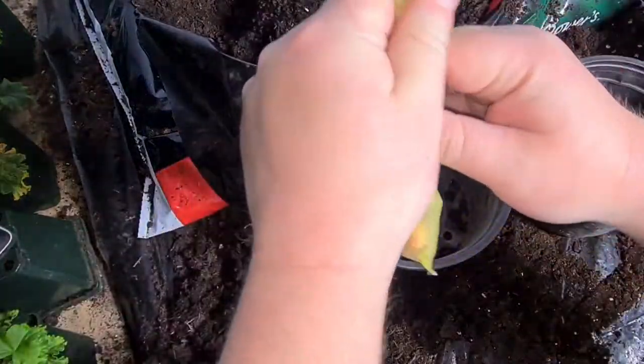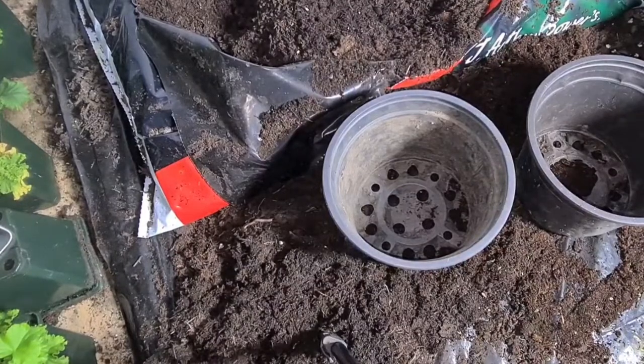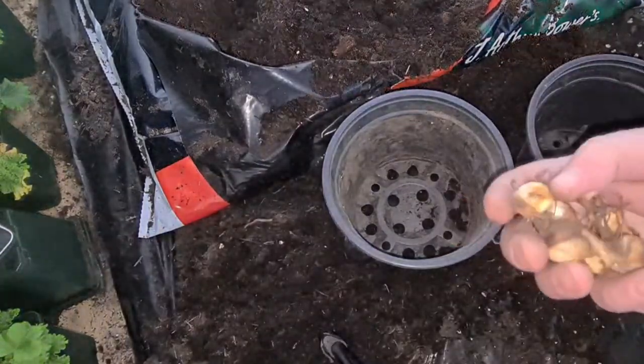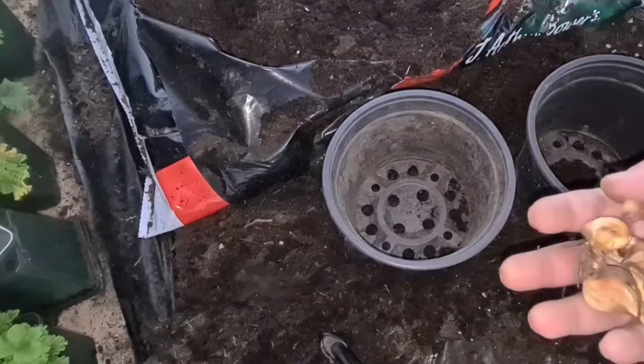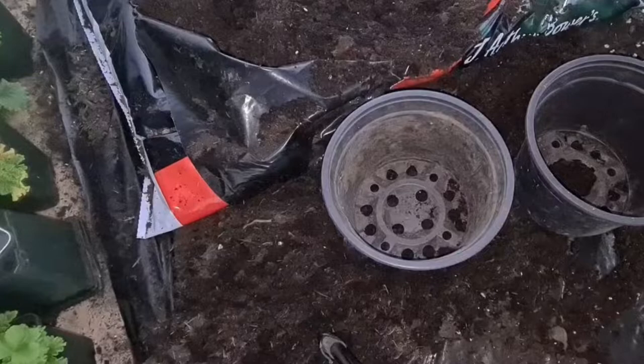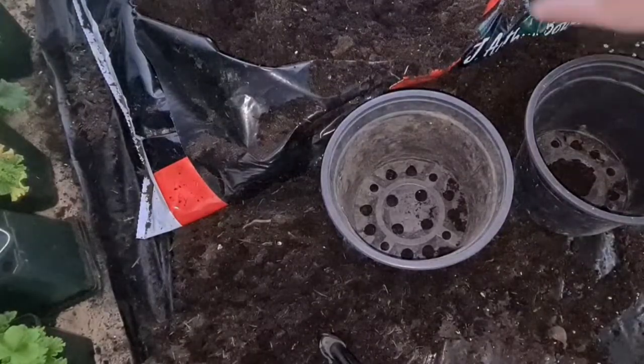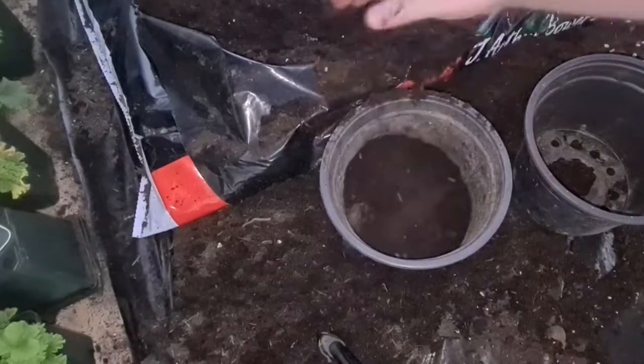Let's look at these bulbs. It's always nice to grow something different every year. I always try and grow at least five or six different things that I've not grown before — I always like to learn new things. Those are not bad. Let's get some soil in these first, so fill them probably a third full — I want to plant them at the recommended depth.